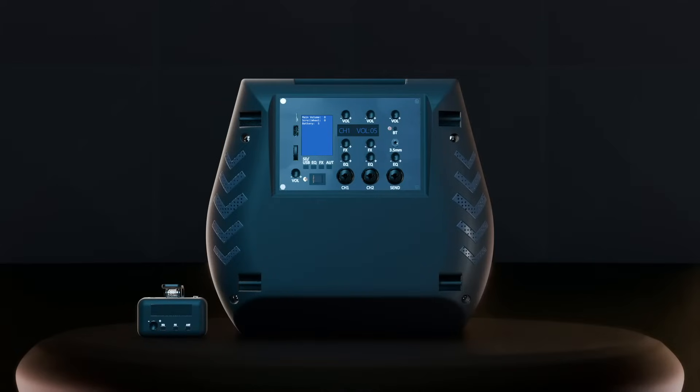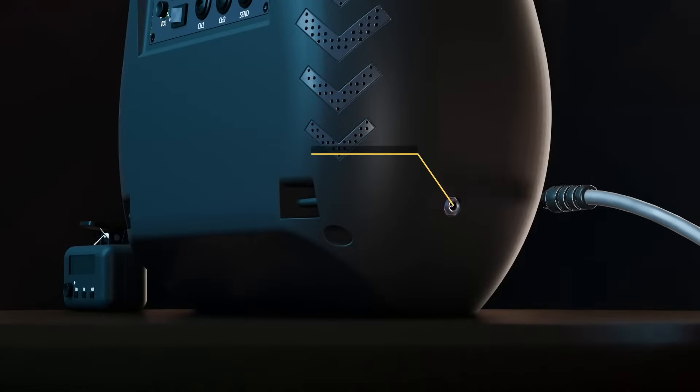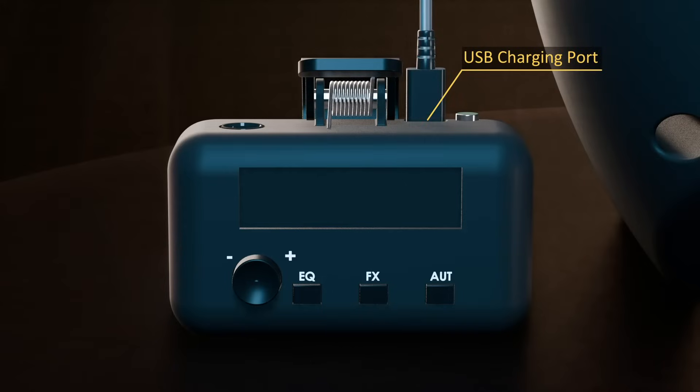Charging the battery — speaker: connect the provided charger to an AC outlet, then connect the barrel jack of the charger to the charging port located on the bottom right side of the device. Charging the microphone: connect a USB-C charging cable to the USB charging port of the microphone.